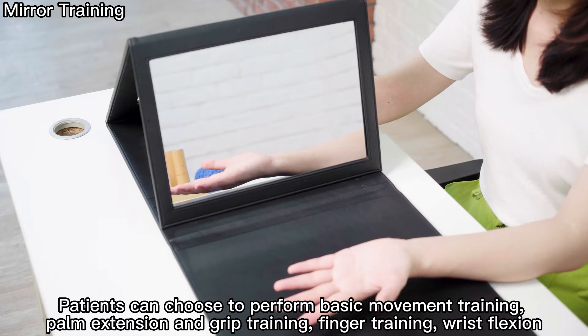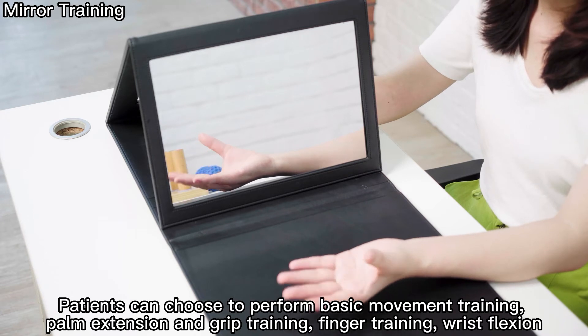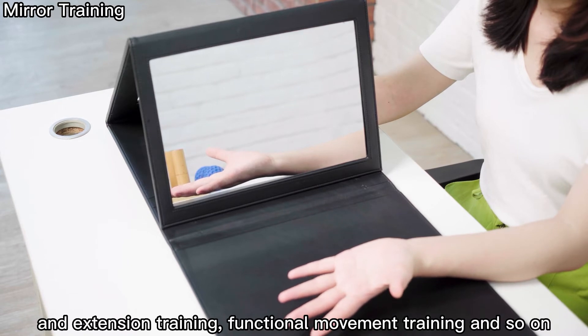Patients can choose to perform basic movement training, palm extension and grip training, finger training, wrist flexion and extension training, functional movement training, and so on.